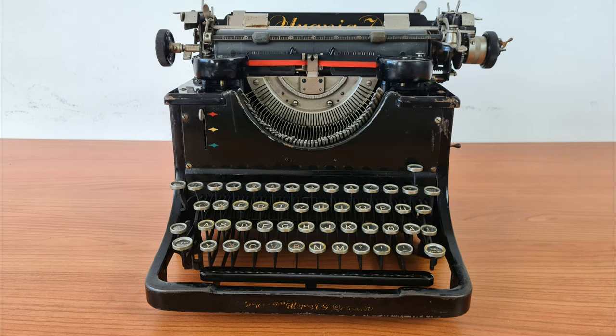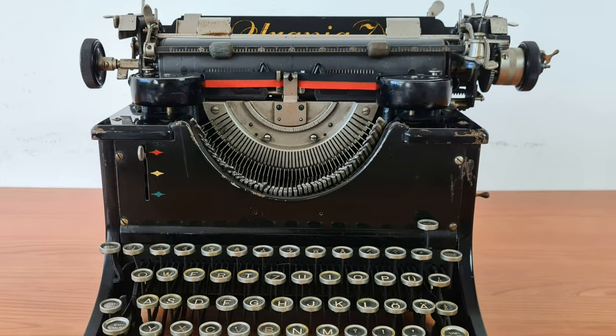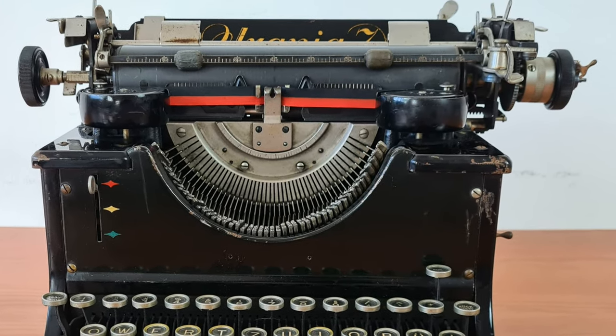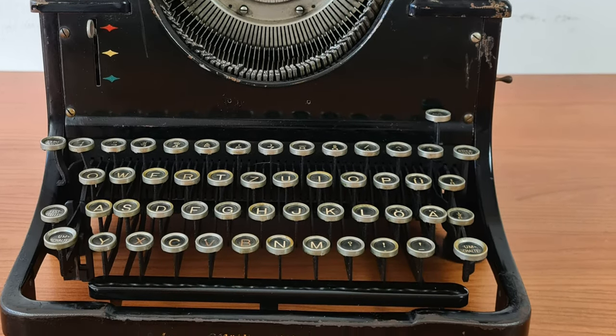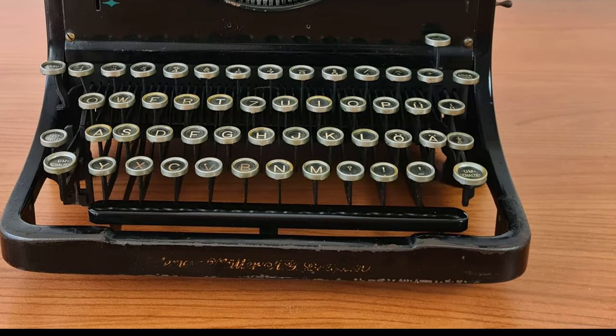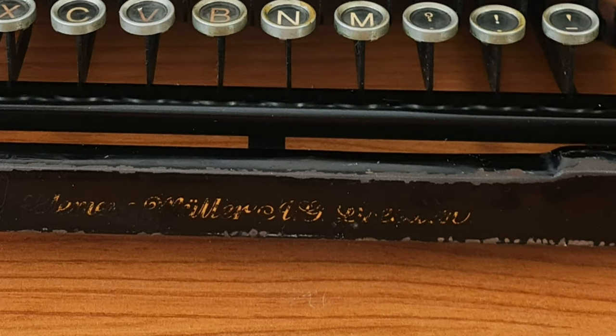It was manufactured by Clemens Müller GmbH, Dresden, established in 1885 as sewing machine producers. In 1909 they started the production of the Urania series of typewriters. You can still see here the name of the producer — it's not very clear, as many years have passed.